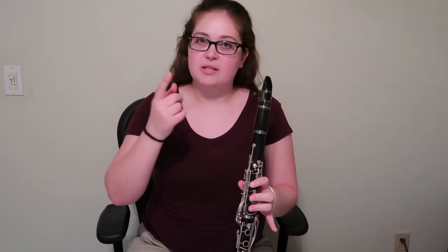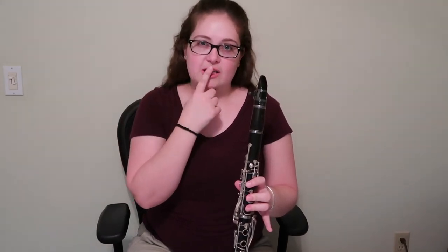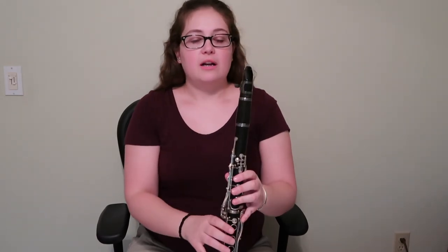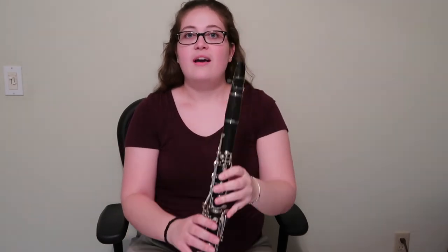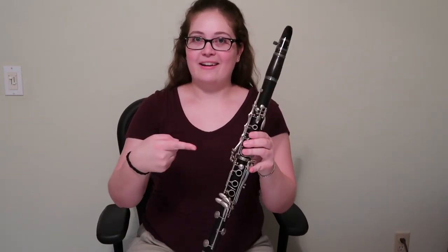Something like the trumpet, you only have three valves and several different combinations, but then you have to do all these adjustments with your mouth. For clarinet, yes, you do have to make adjustments with your mouth, but for the most part it's all with your fingers. So I hope you've learned a little something about clarinet. I'll do another video where I really play for you, but I just wanted to do an introduction to my main instrument, the clarinet.